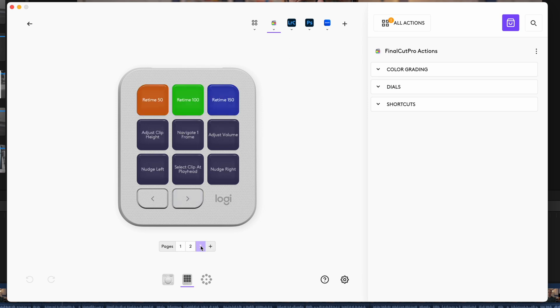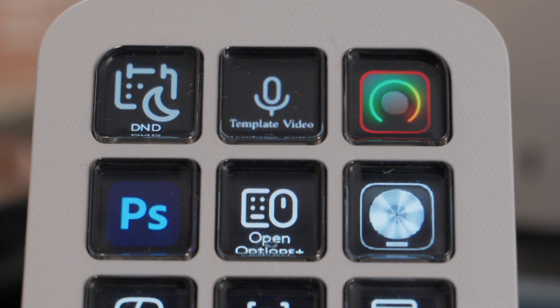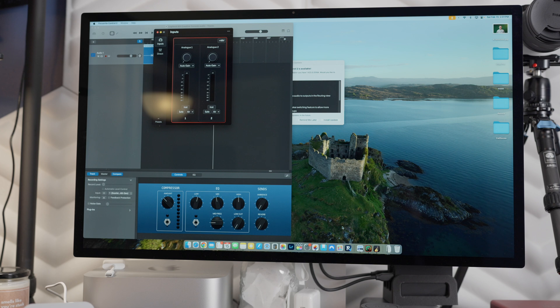If I'm not in an app that has a profile specific to it, I have one page of apps on there. In the top row, I use those three buttons when I sit down to record a video. The first button turns on Do Not Disturb focus mode on Mac and iOS. The second opens my GarageBand template file to record audio, and the third opens the Focusrite control application so I can manage the unit with more precision than on-device. Those three things open up and I'm pretty much ready to start recording.